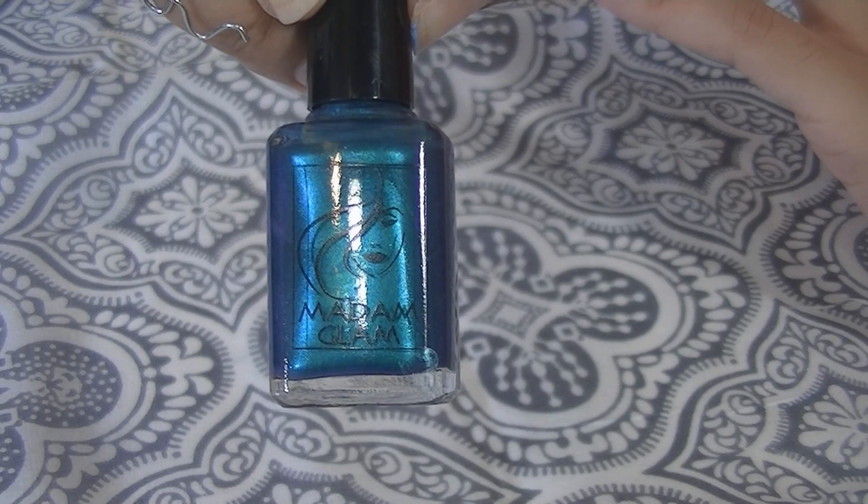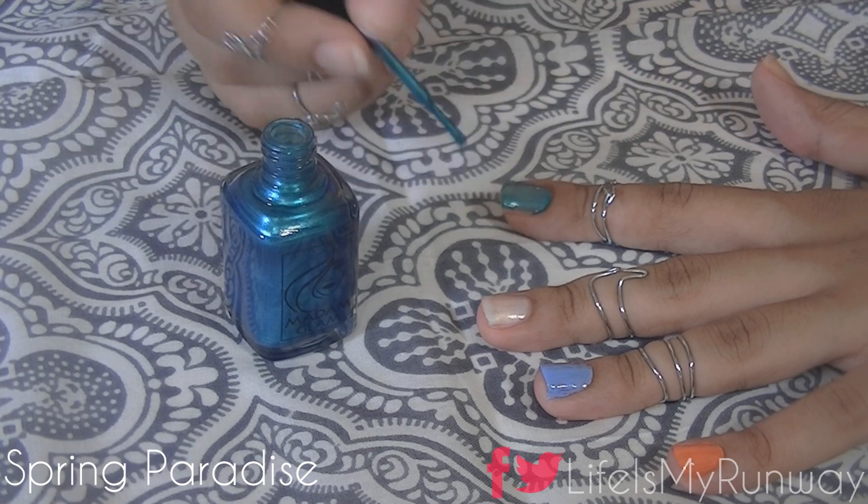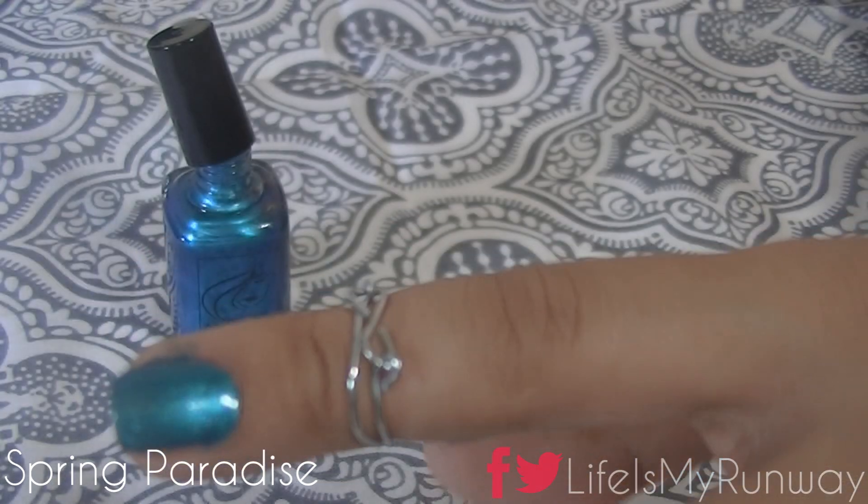Now we're going to move on to Spring Parade — a gorgeous green color. It has a perfect little bit of shimmer to it, and I think it's just another one of those great year-round colors.